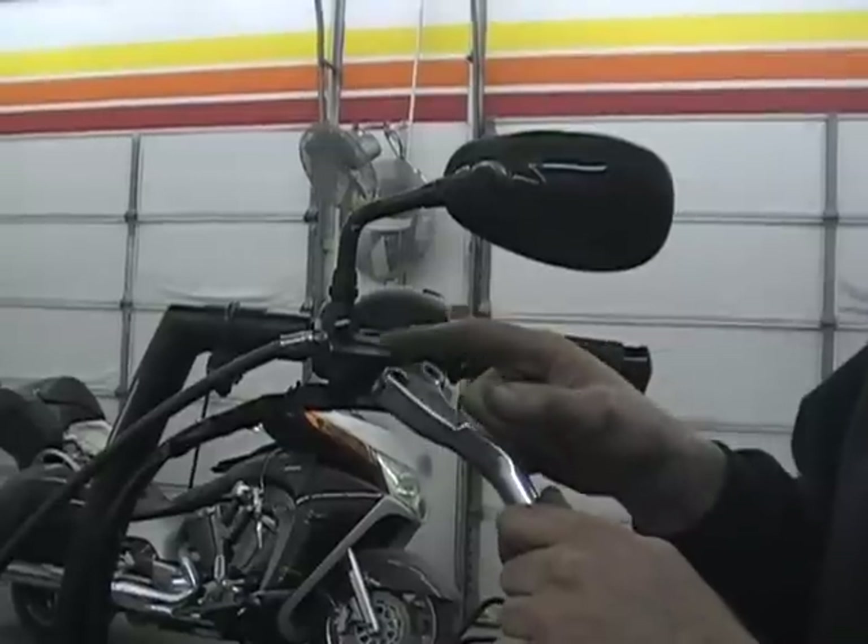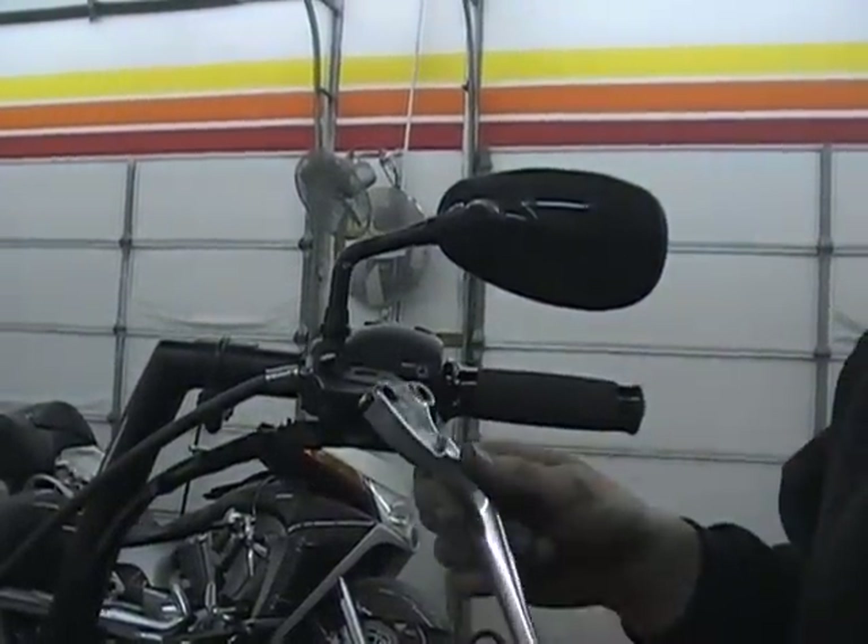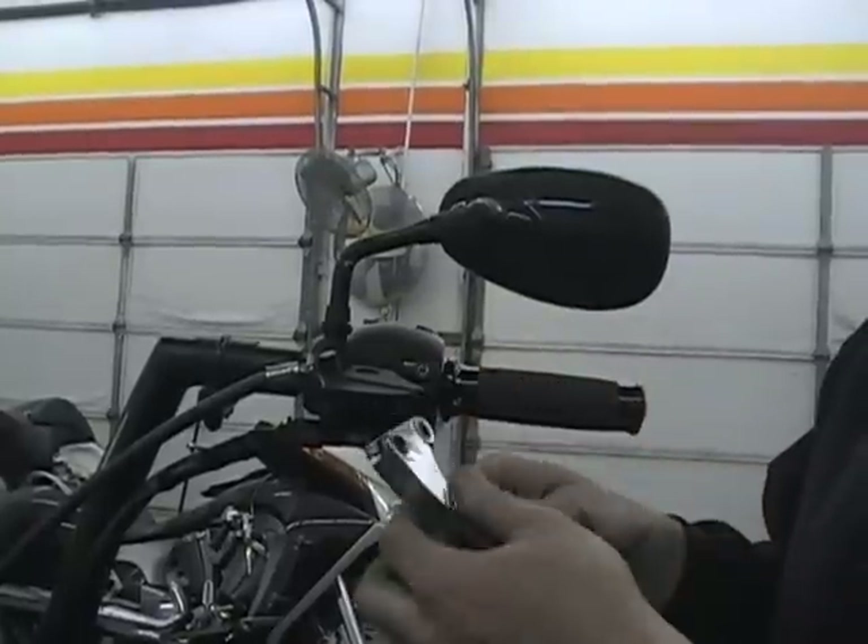You'll see a lot of grease on a lot of these, so when you put this back together, you want to clean that up. If there's any dirt, dust, gravel, or stuff in there, clean that up and re-grease it.